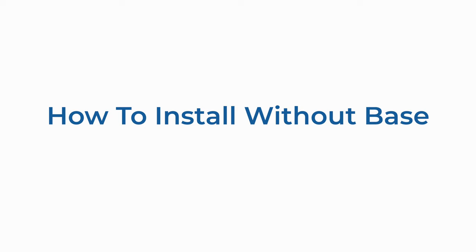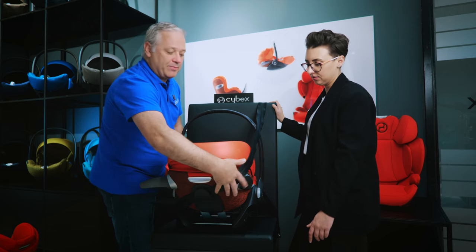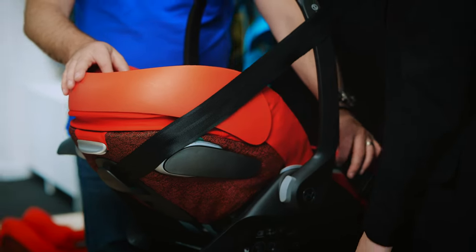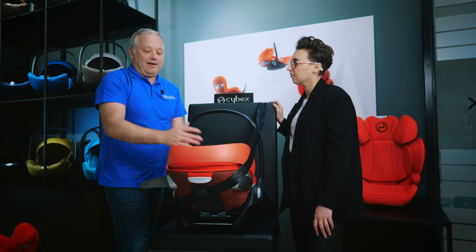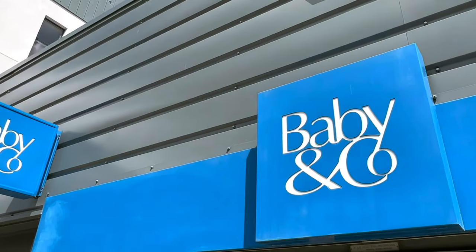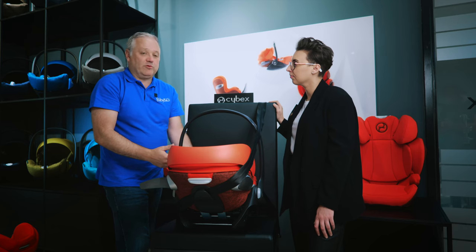Most customers buying the Cloud Z2 will also have the Base Z2, but you can still use this with a lap and diagonal seatbelt. Take the lap belt across the front of the seat, plug it into the buckle, diagonal around the back. Because this is a new regulation seat we have green guides instead of blue — there are handy diagrams on the side of the seat to follow. Make sure the belt removes all the slack with no twists, and you'll get a nice clean, secure installation.